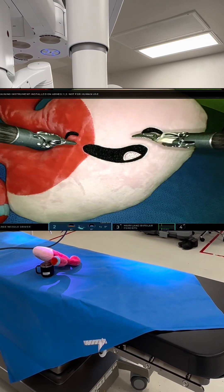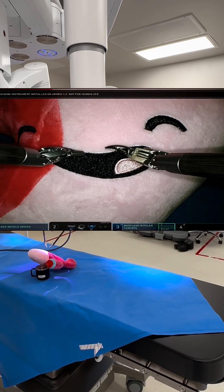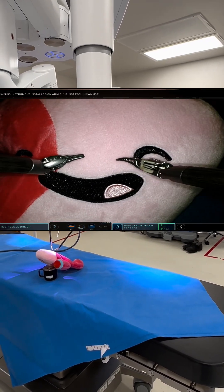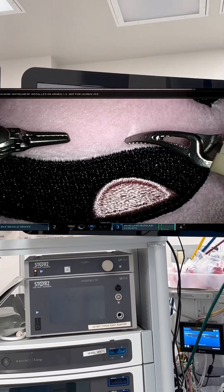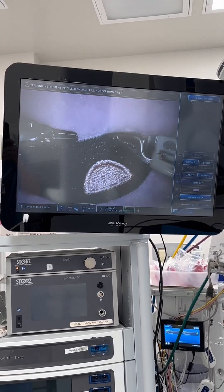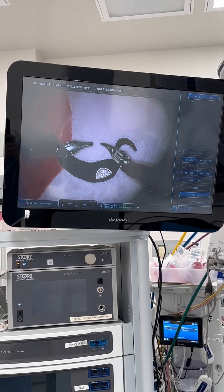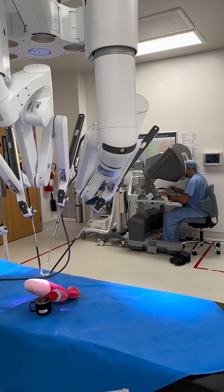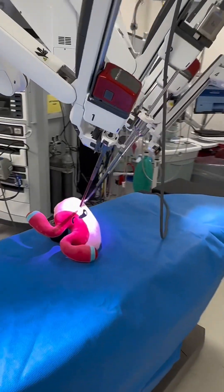Now I'm actually controlling the robot, and I have an amazing three-dimensional view. I can do things that would be very hard to do with normal vision — I can see very, very close, and the amount of detail is really amazing. This allows me to damage a lot less tissue when doing surgery and allows me to do a better job. I think it helps patients recover quicker and makes me an even better surgeon, because this is an extension of my skills — and it's a pretty amazing tool.